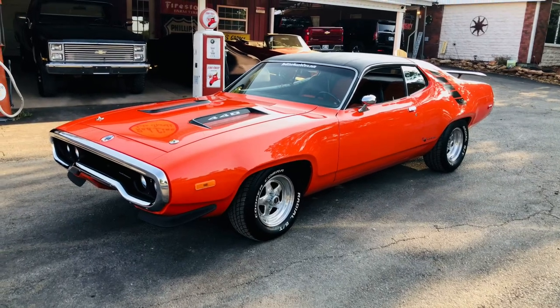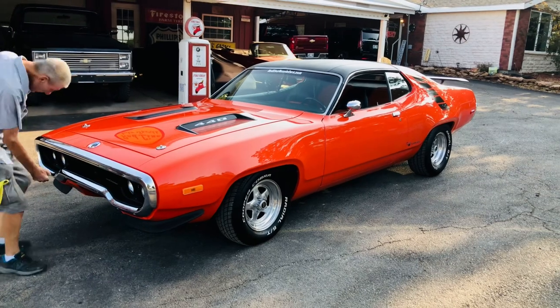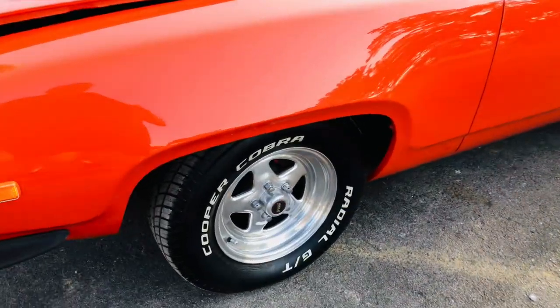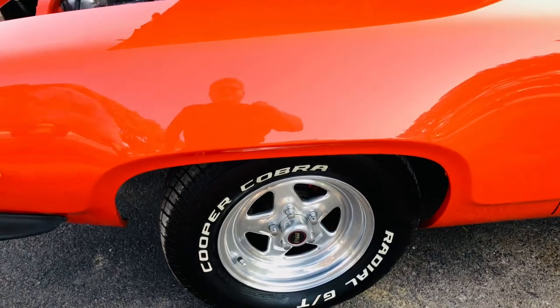Hey everybody, this is our 1972 EV2 Roadrunner. This car is spectacular — it's won lots of car shows. It's extremely well done. It's a real EV2 car with the Halloween orange and black interior.